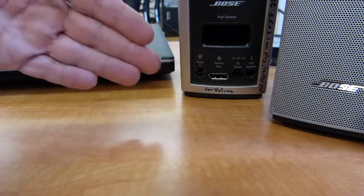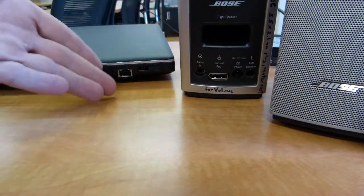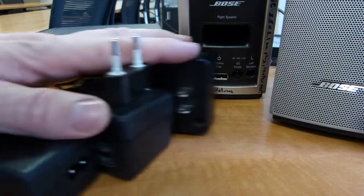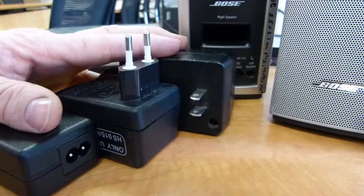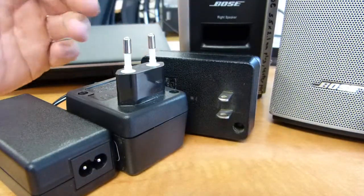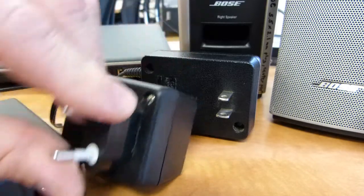Sometimes you may come across an electronic device that you really want to use, but can't because it lost its plug-in electrical power supply unit, such as these. In this video, I'll explain what your options are and how you can go about replacing these lost power supply units.